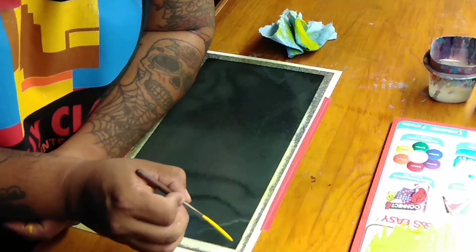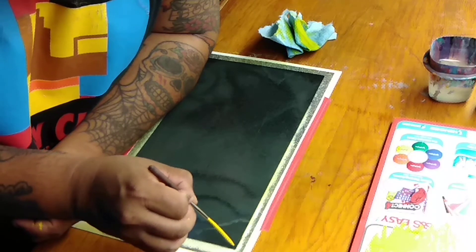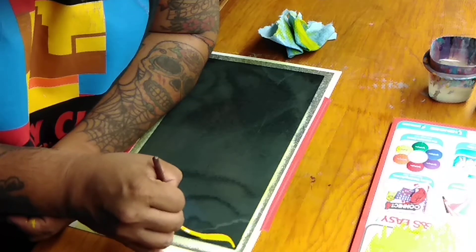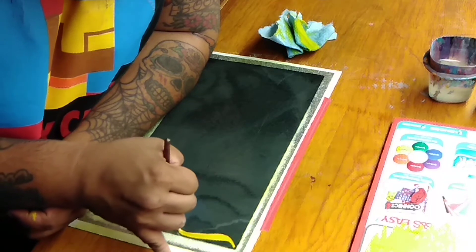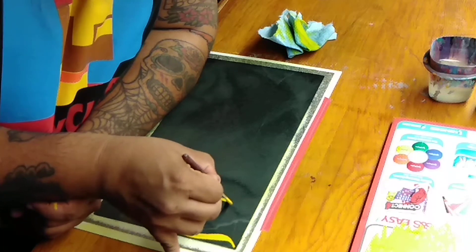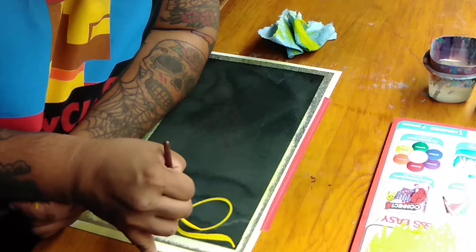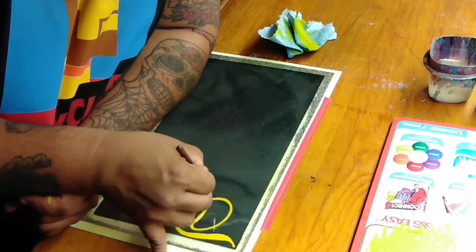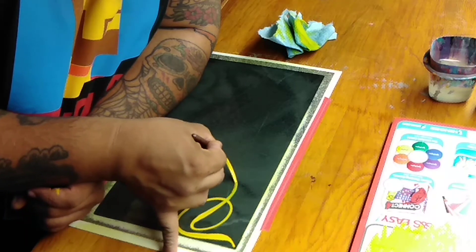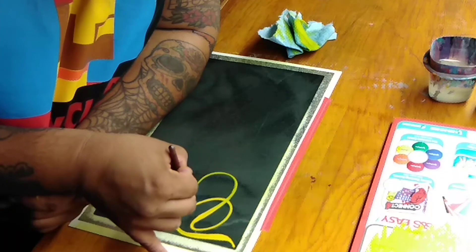Alright, here we go. It's going to be a simple scroll design. We're going to pull out lightly, then push down as we go downward, lift up, and then begin the scroll, which is going to go kind of like an oval shape. And then as you get to about right here, start to lift up, push down, and then come back inside of kind of the middle of everything.